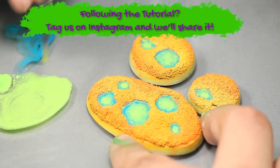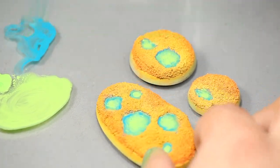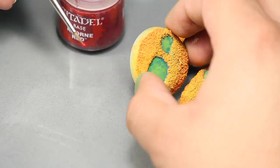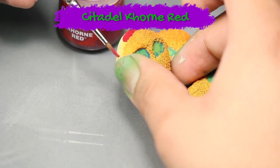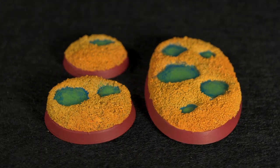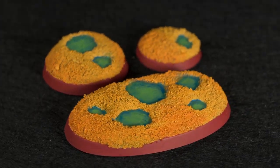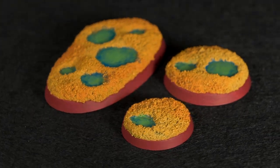If you followed along with this video, please post your work to Instagram and tag Eons of Battle so that we can share it. Now that the bases are finished, I decided to paint the skirt with some Games Workshop Korn Red. And there are three finished sulfur pool bases — I hope you guys enjoyed the video, thanks for watching.